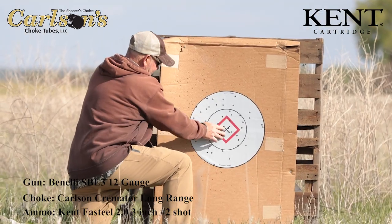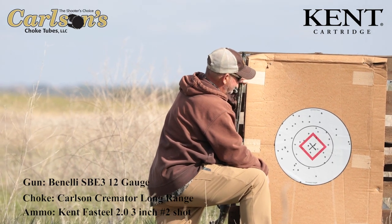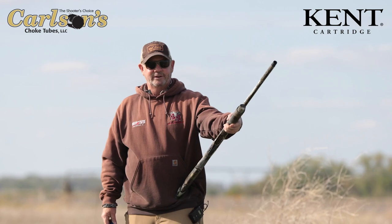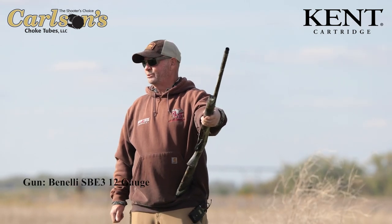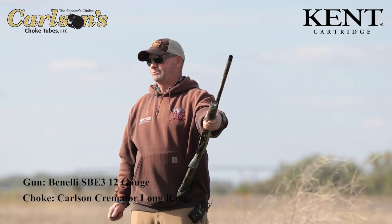From here it looks good. As you can see there's a lot of pellets in there — that's a dead bird. We just shot fast steel twos through the long-range Carlson tube at 40 yards and it was pretty tight.